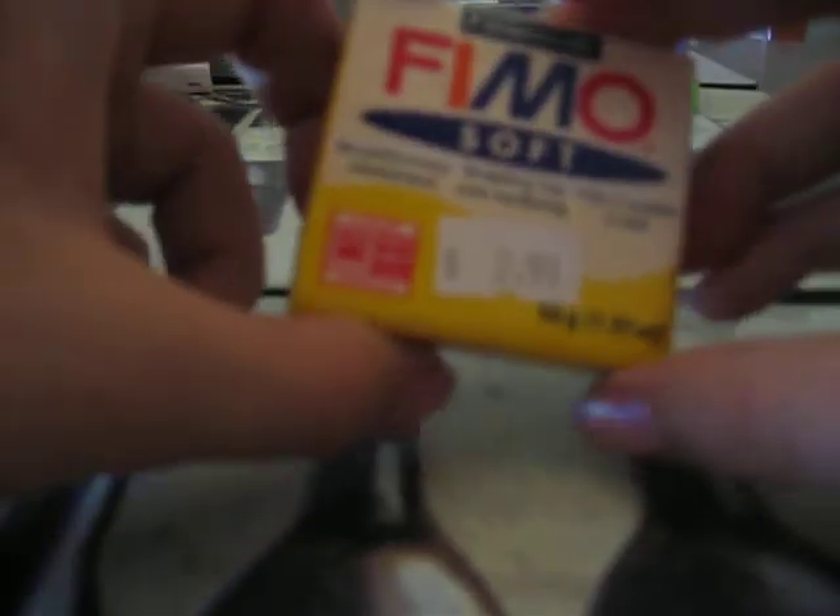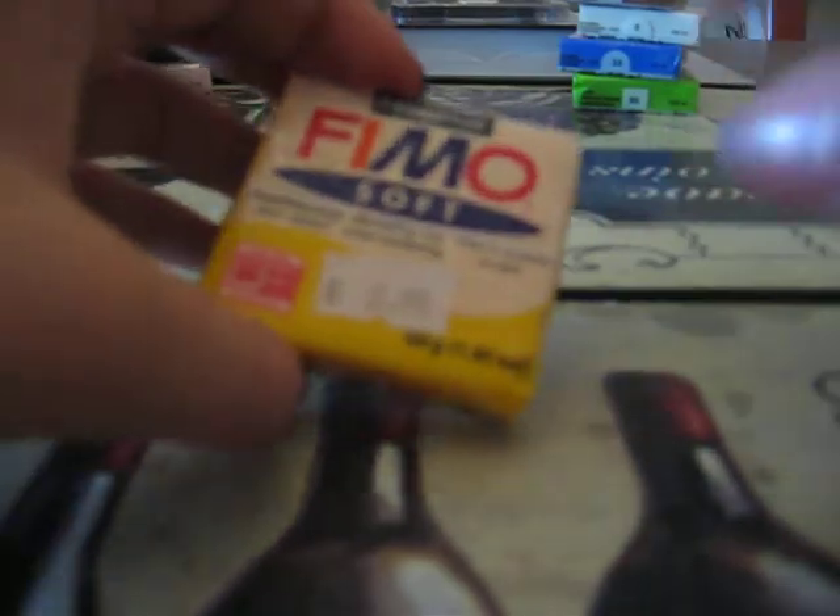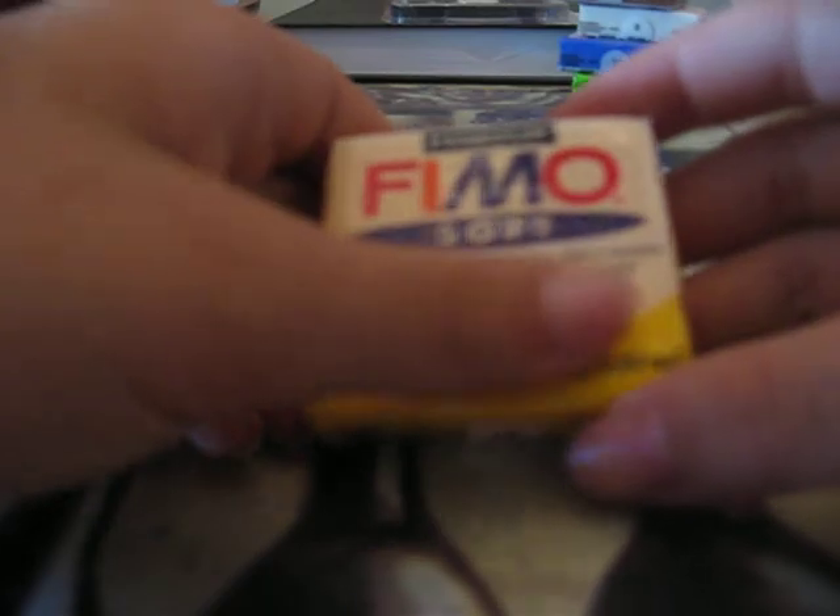I also got plain white, and then brown called caramel — just caramel. Then there's this yellow that actually looks more orangey on camera, but it's called sunflower, which is a really good way of describing it. Then Indian red, which looks orangey but it's really red. And finally, glow-in-the-dark clay, which I'm really excited about!